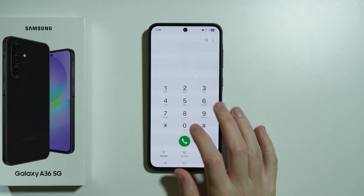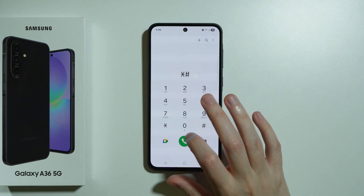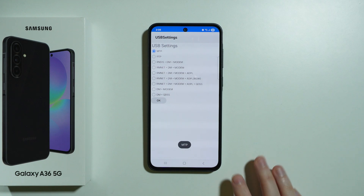Then we also have USB settings by going to asterisk hash zero eight zero eight and then ending it with the hash. There we go — we have USB settings.